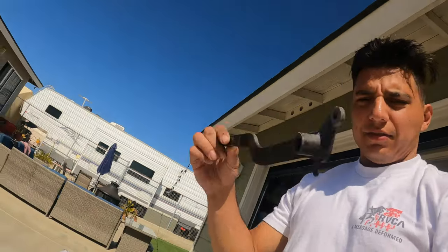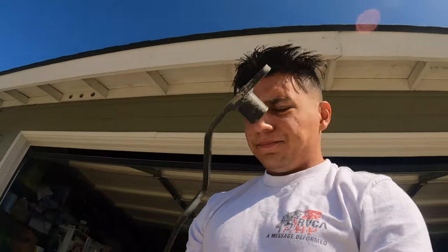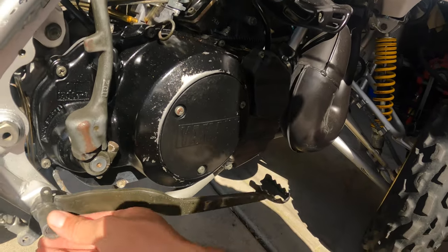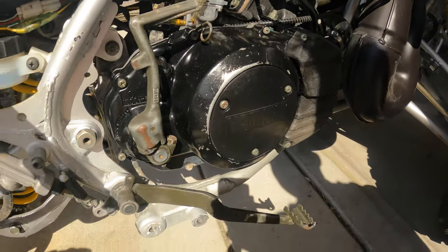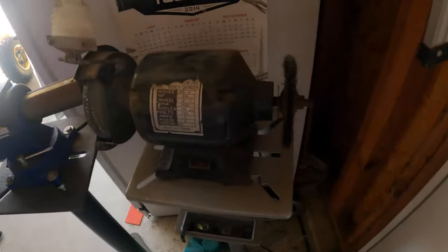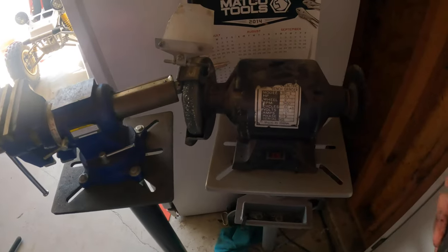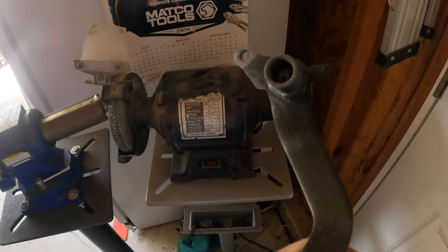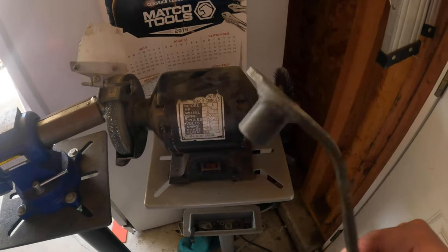And there she goes, she's off. So we're gonna clean her up — clean this sucker up. I have everything there. It was pretty easy. So I'm just gonna hit this with the wire brush. It's already been somewhat cleaned up compared to what it was, and then we will clean it up and spray paint it.